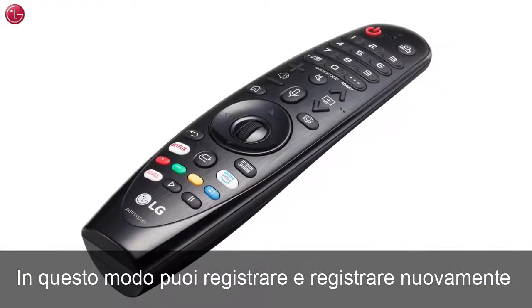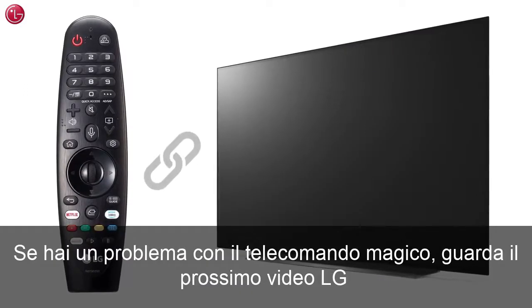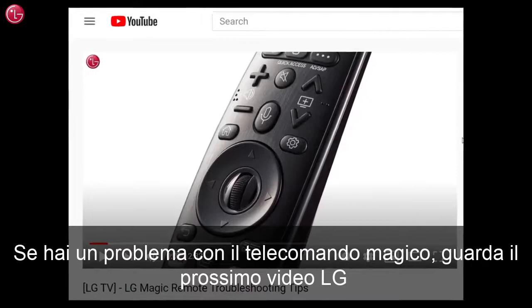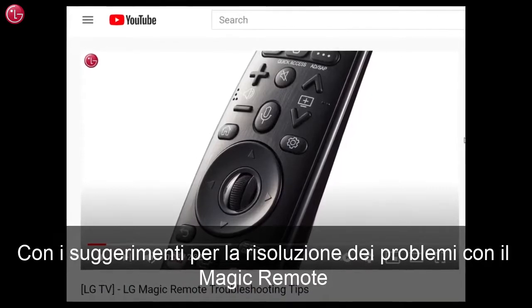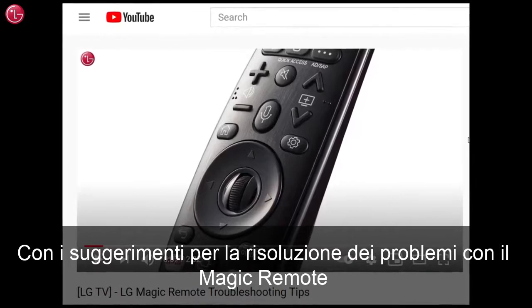This is how you can register and re-register the Magic Remote to your TV. If you have a problem with the Magic Remote, check out our video LG Magic Remote Troubleshooting Tips. For more help, contact your local LG Helpdesk.